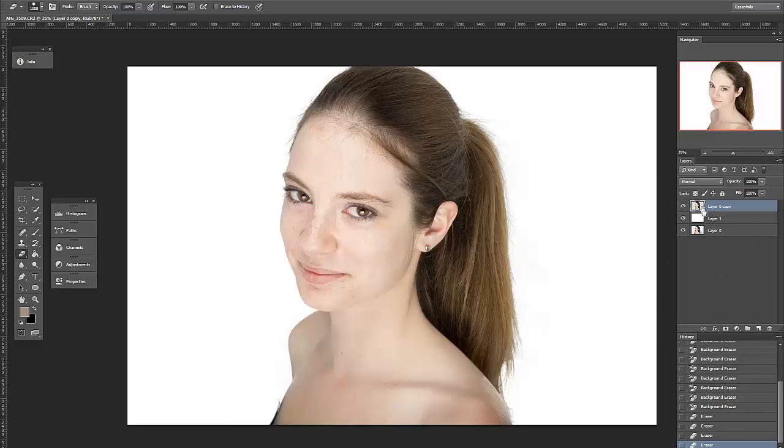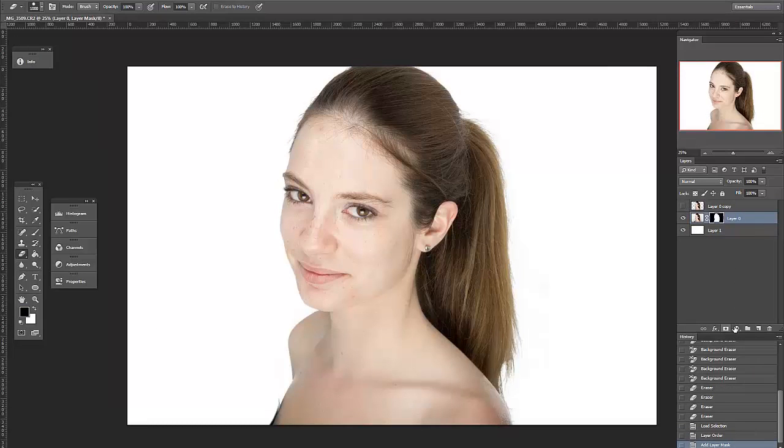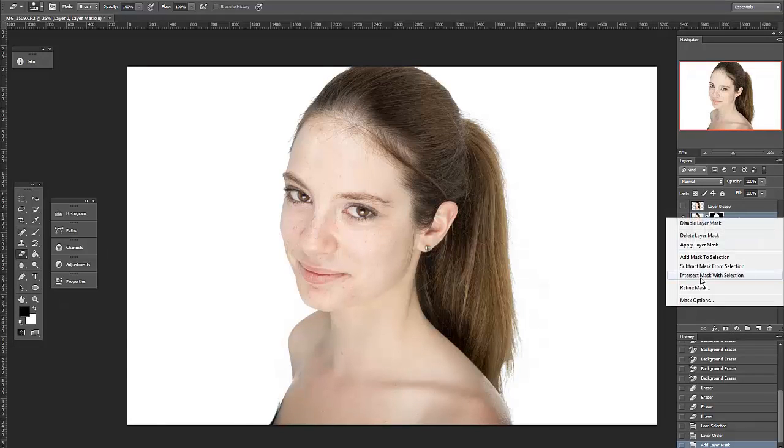Now I control-click the layer thumbnail to convert it to a selection, turn its visibility off, and rearrange my other layers accordingly. I apply the selection to the original layer as a mask, then hit Refine Mask in the right-click options on the mask thumbnail.